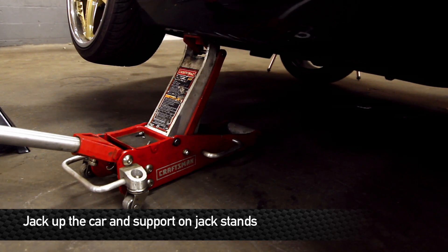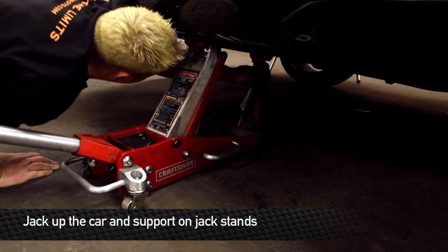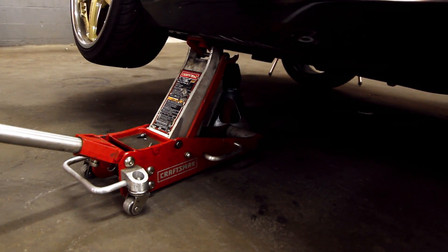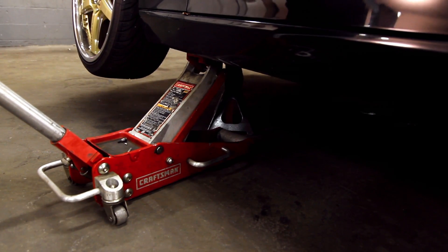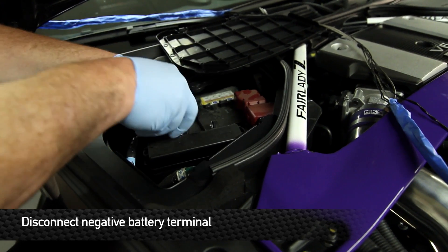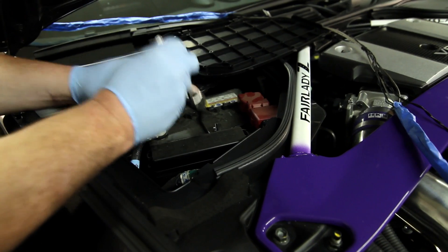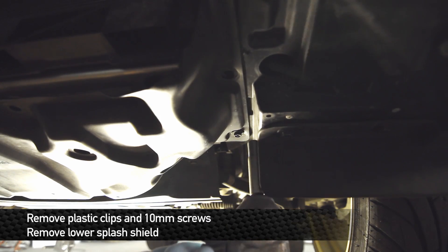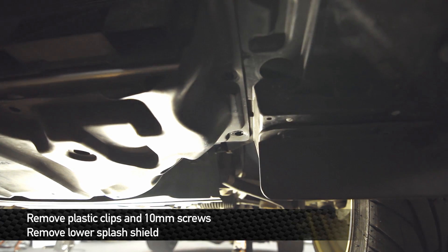Installation time is about two hours and is a 5 out of 5 on the difficulty scale. First step: make sure it's in park and the parking brake is set, and jack up the front end. Before beginning any work, you want to disconnect the negative battery terminal to ensure that none of the fans or other electronic accessories will turn on while you're working on it.